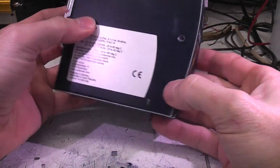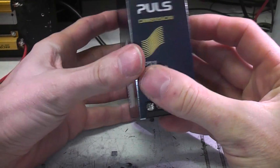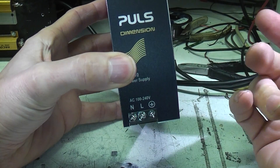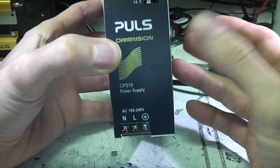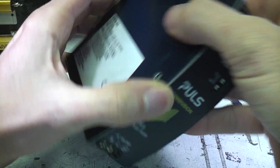A while ago I looked at a Pulse DIN rail power supply. Pulse are a fairly high-end manufacturer of DIN rail industrial power supplies. They sent me this one to have a look at — this is a new one, the CPS 10 range. It has a couple of unusual features. One is it's pretty small — this is a 24 volt 10 amp power supply, so 240 watts nominal, and it's pretty small for that sort of power range.